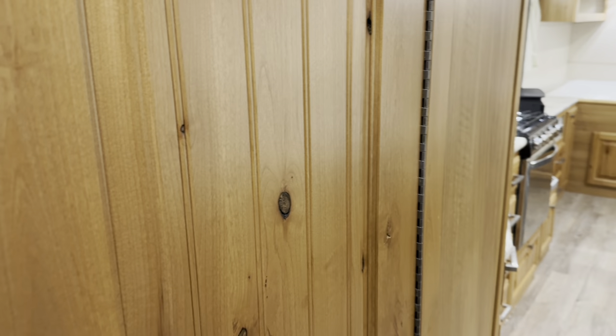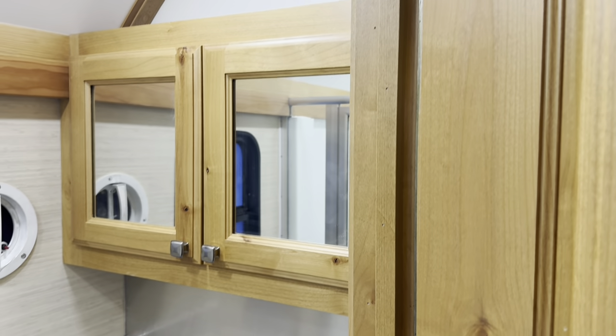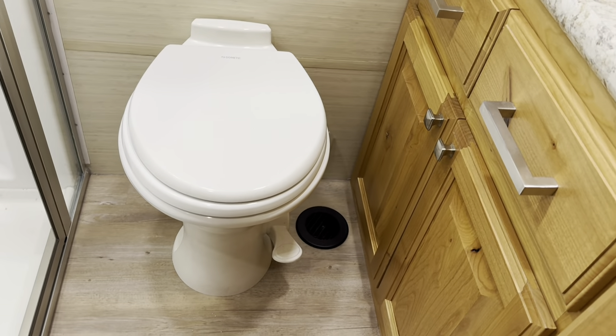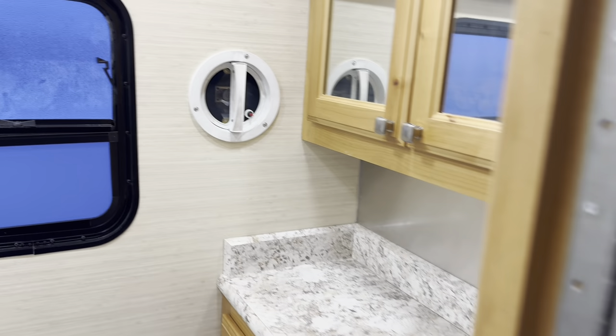Let's check out the bathroom. This one has the 32-inch shower pan, your medicine cabinet with mirrors, a little vanity sink, some drawers with cabinets that open, and a porcelain toilet. This is a 32 by 32 shower. Little vanity cabinet with the stainless glass door and your frosted window, and your exhaust fan in there.